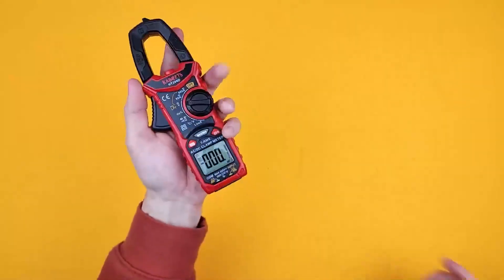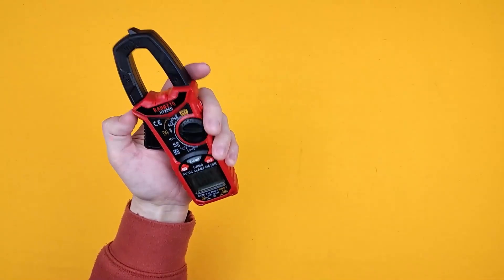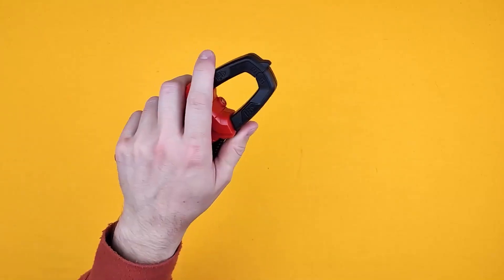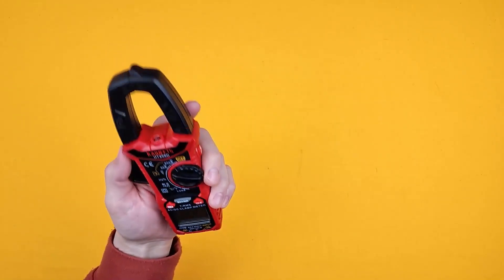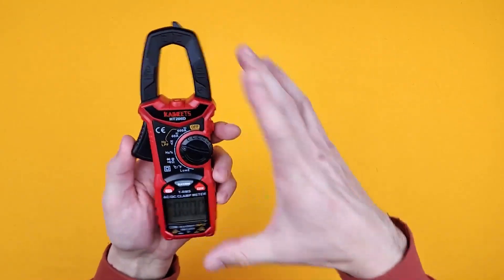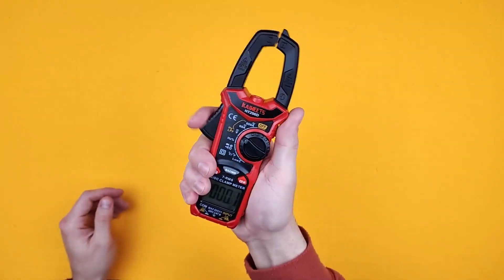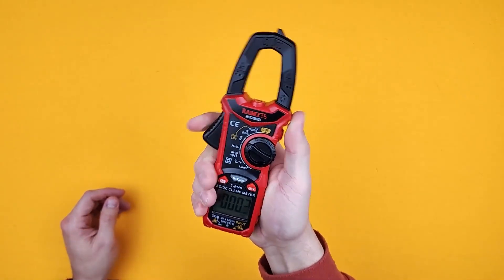It's a nice size — about the size of a Nokia 5110 if you're familiar with older mobile phones, maybe just slightly bigger, slightly longer. But it feels really good in the hand. It's nice and small, easy to operate — one finger for the clamp.